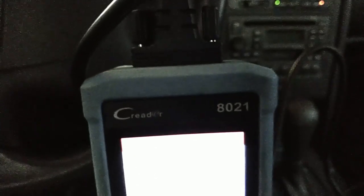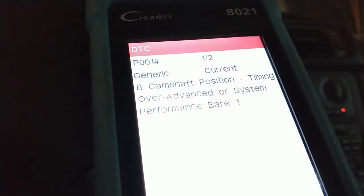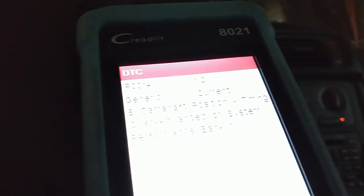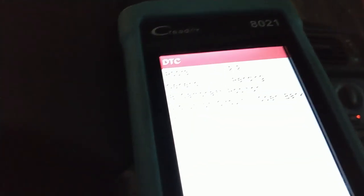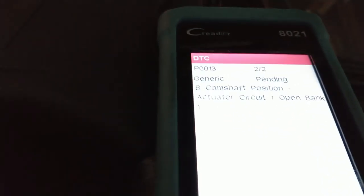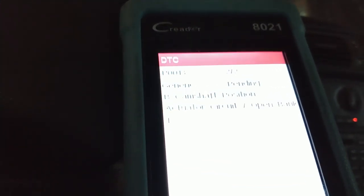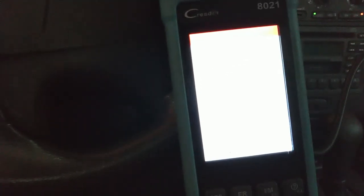I have my Launch 8021 code reader here — this phone does not like picking up lit screens. Scanning for codes: two codes. P0014 — Camshaft B, that's the exhaust timing over-advance — and a pending P0013. It's hard to get these sensors new in the mail anymore; I don't think they make them for this 99 model P80 cars. So you've got to get a sensor and rewire it.